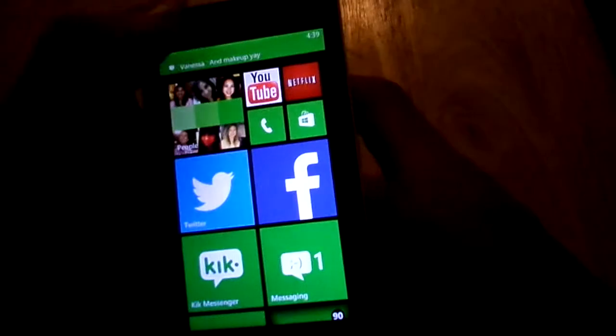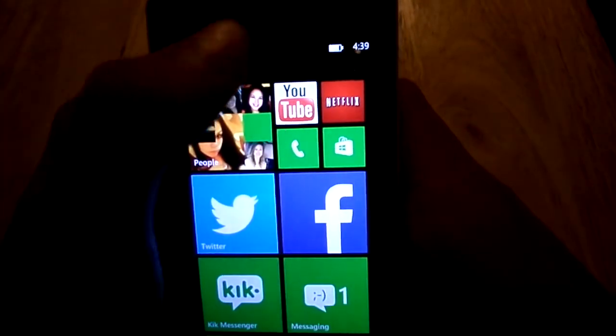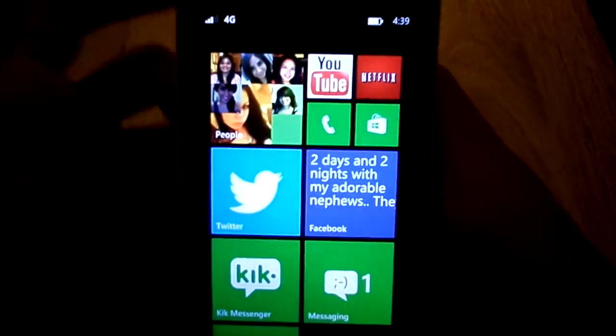As you can see, I got another message — let's just swipe that aside. On here you can see there's kind of a little notification bar. It just tells you the time, battery level, whether you're connected to Wi-Fi and 4G, and your signal.